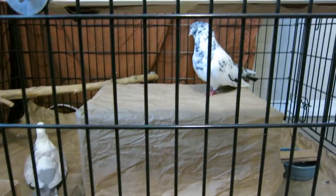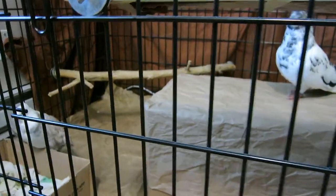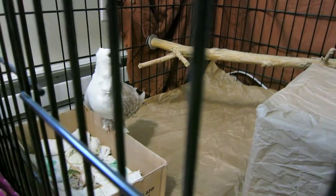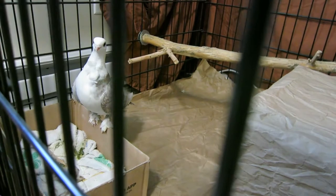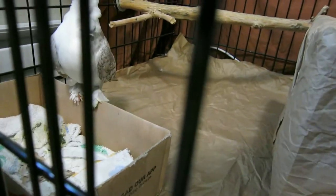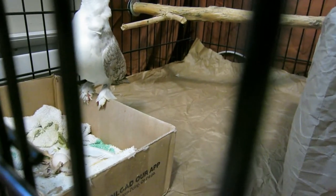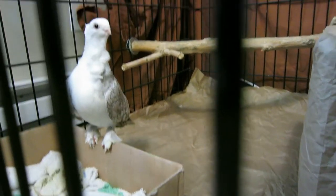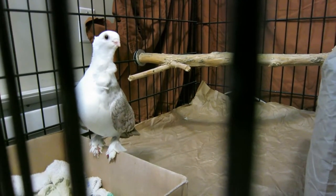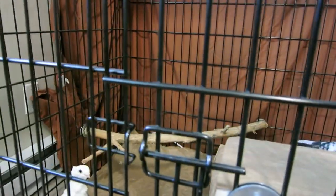So this is Pearl and Cookie, and they're in their cage. Pearl has just hopped up on her little nest box. Let me zoom in — she has a little box here that we've given them to lay their eggs in, and you can see the egg inside.